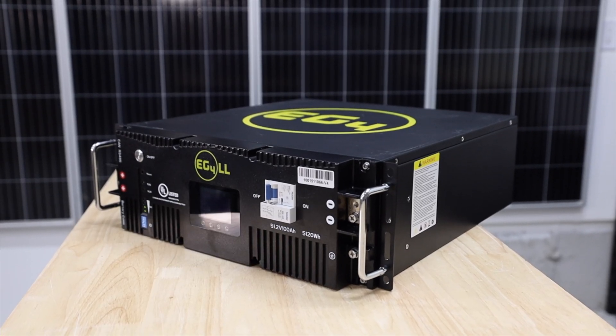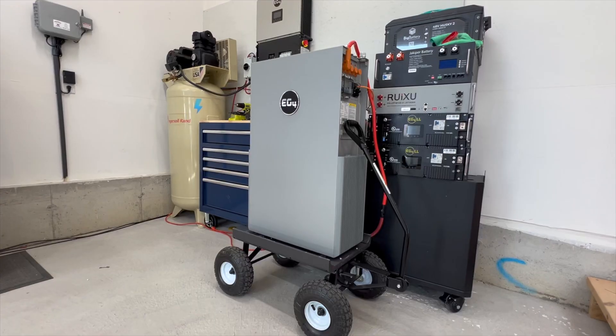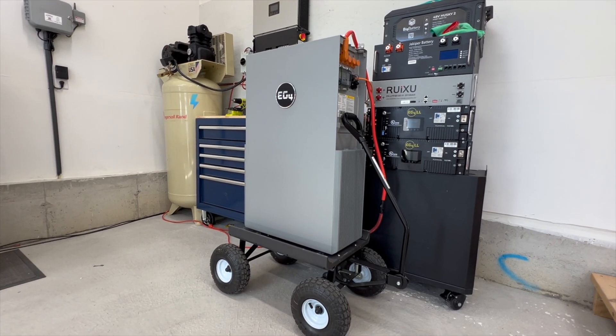You don't have to buy EMP protection for some of EG4's current product lineup, and hopefully most of their products in the future, because it turns out that some of their gear is already EMP protected by design — which is a massive benefit and it's completely free of charge.